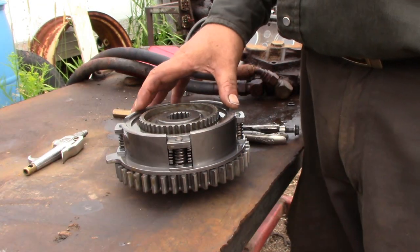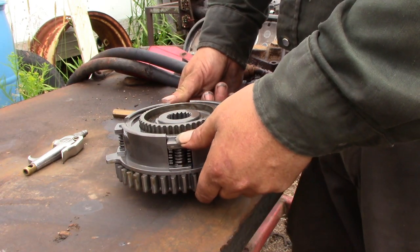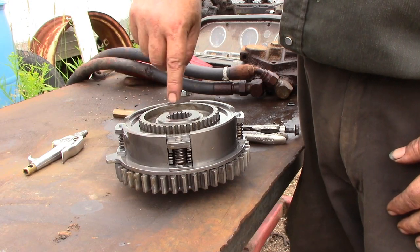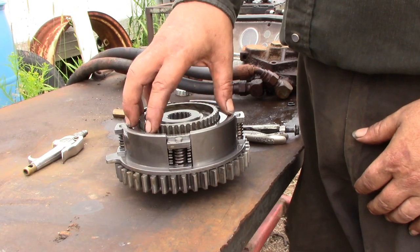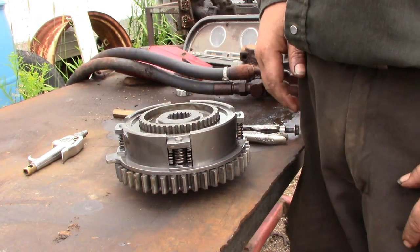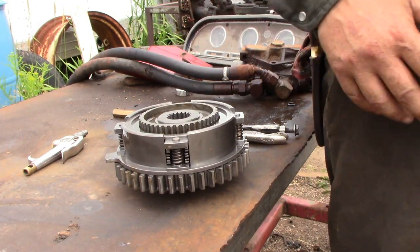For repairing your PTO clutch, use C-clamps on either side to clamp the piston down, then you can take the lock ring out, pull the piston out, and replace the discs in there. Then it goes back together, and everything goes back together in the opposite order it came apart.